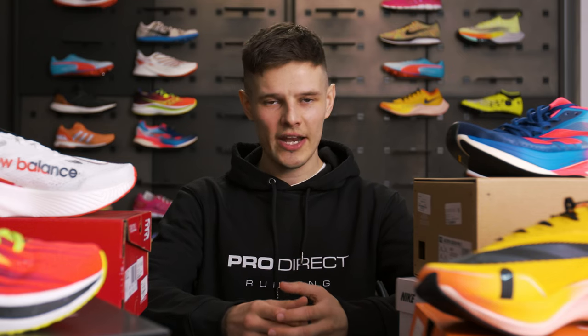I am a firm believer that you should use specific types of running shoes for specific types of running. You've got your easy day shoes for easy days, trail shoes for running off-road, and carbon-plated running shoes when you want to run fast. So if you're utilising carbon-plated running shoes for your hard long runs, your key sessions in the lead-up to races, and the races themselves, there is plenty of choice out there. The main takeaway is that if you're a keen runner doing lots of different types of running within your weekly training, a varied shoe rotation is definitely the right way to go.